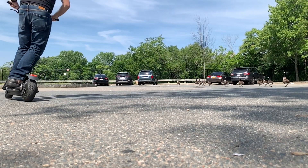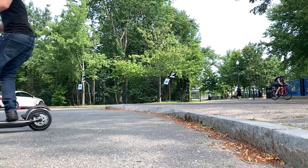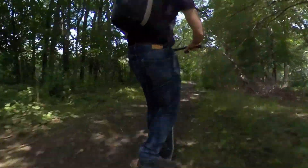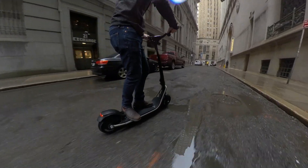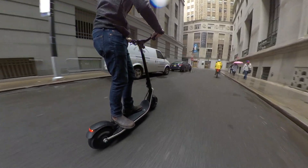If I could make one addition, it would probably be full suspension. Boosted will tell you that the Rev doesn't need suspension because it has fat, 3-inch wide tires. I'll tell you that is half true. The tires work great at absorbing some bumps and I was even able to do some off-roading on single track, but they definitely don't replace full suspension for cobblestones or other high-impact or rough terrain. Still, most people will be using their Boosted Revs on fairly decent streets and bike lanes.